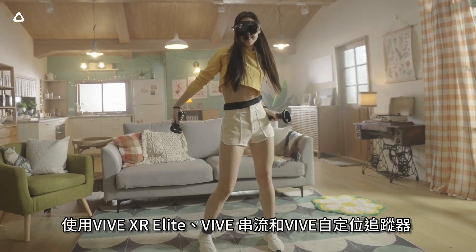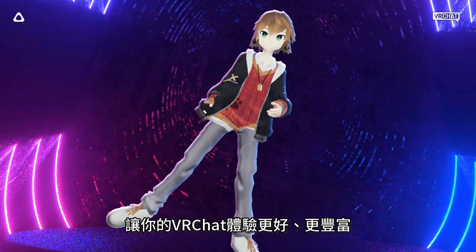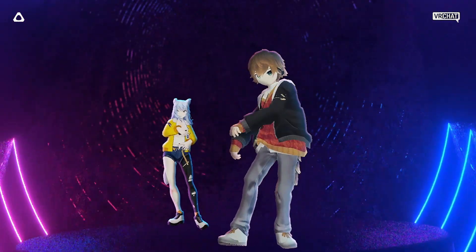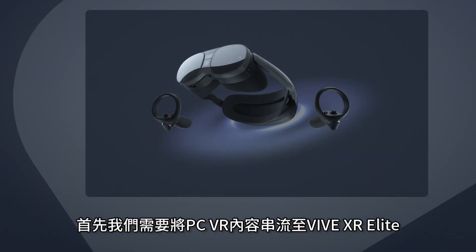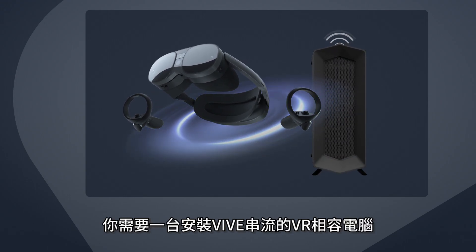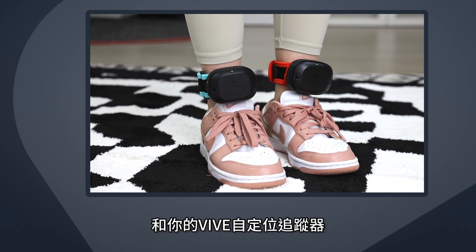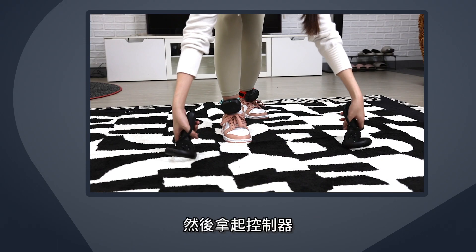Enhance your VRChat experience with full-body tracking using Vive XR Elite, Vive Streaming, and Vive Ultimate Trackers. To stream PC VR content to Vive XR Elite, you'll need a VR-compatible PC with Vive Streaming installed. If you've already set up Vive Streaming and your Vive Ultimate Trackers, put them on and then pick up the controllers.